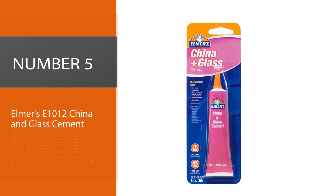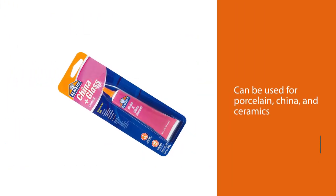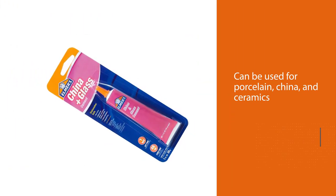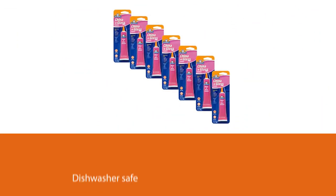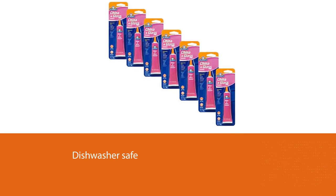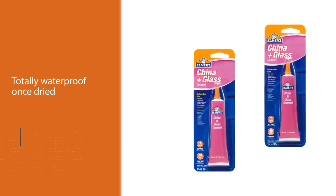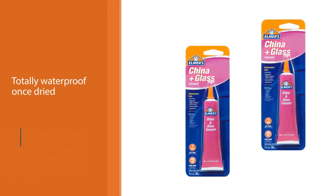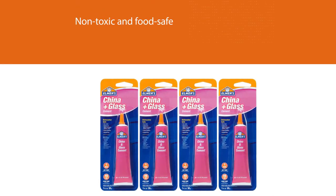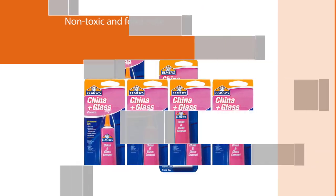Number five: Elmer's E1012 China and Glass Cement. This is a type of ceramic glue that can be used for porcelain, china, and ceramics. The benefit here is that Elmer's E1012 is dishwasher safe and totally waterproof once dried. Moreover, it is totally non-toxic and food safe, so it can be used for cups, mugs, glasses, and other such items. This product bonds within minutes but will take a few days to totally cure. That said, it creates a super strong bond that is worth the wait.